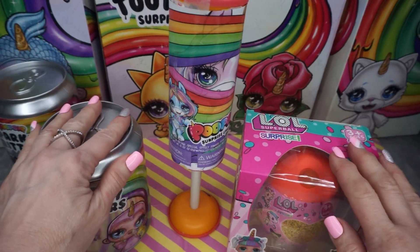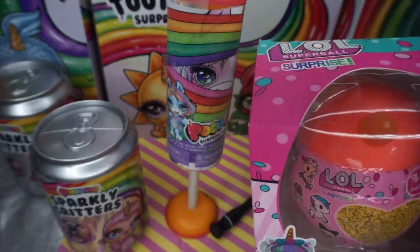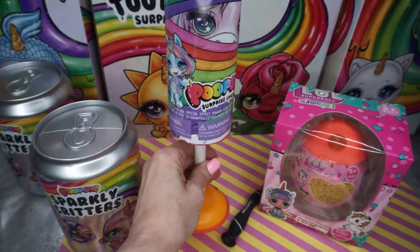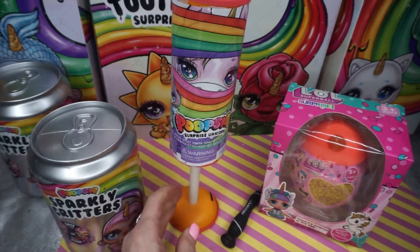Hey guys, welcome to my channel! I hope you guys are doing great today. Today I have a fake LOL surprise unicorn for you guys, and I have a surprise Poopsie for you guys too, so don't go anywhere.